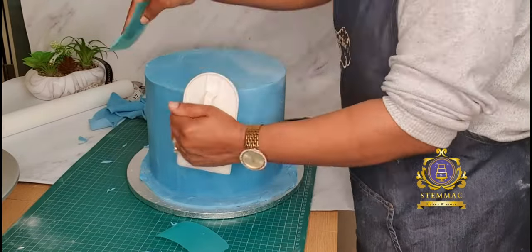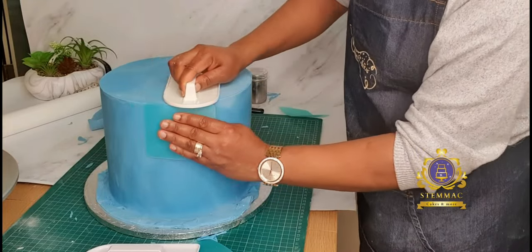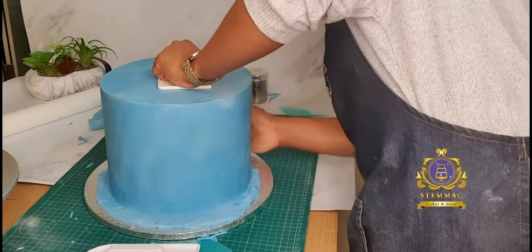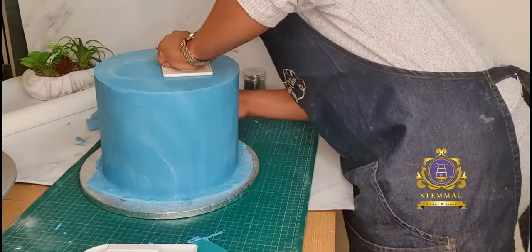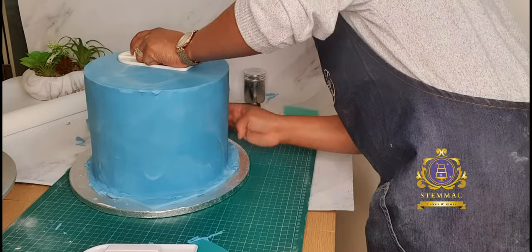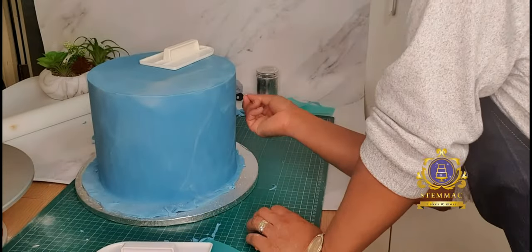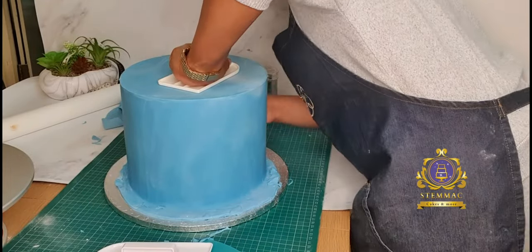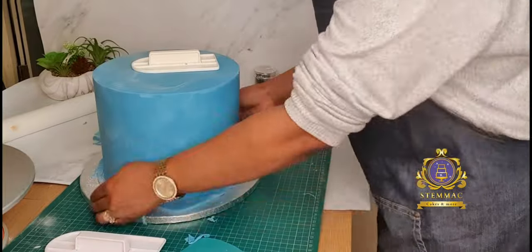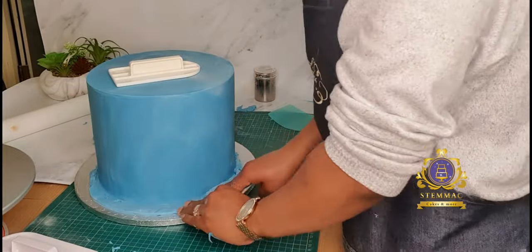At intervals, as you can see, I'm using a pin to get rid of any visible air bubbles. It is important that you address this, otherwise it creates a very difficult situation at a later stage — because any air bubble will increase if not popped out and will damage your entire finish.